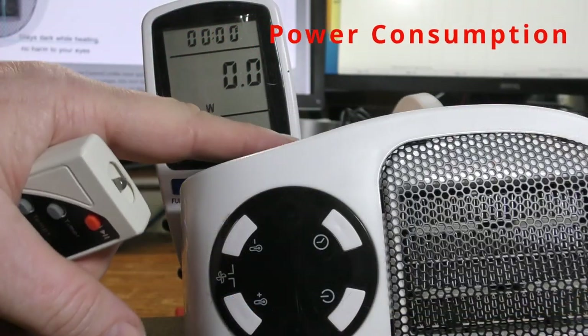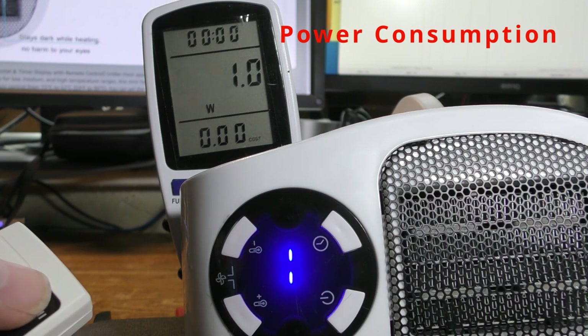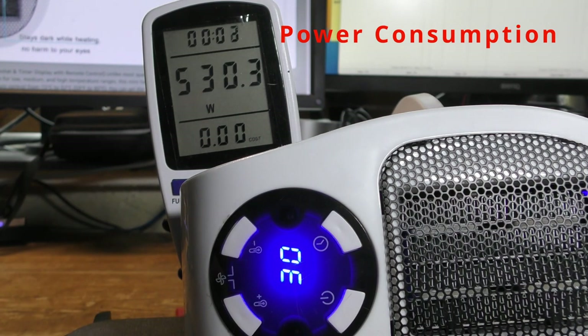Now let's test the power consumption. We're in standby. Now let's switch it on. The heater is rated at 500 watts, but in fact it seems to oscillate anywhere between 450 and about 650.